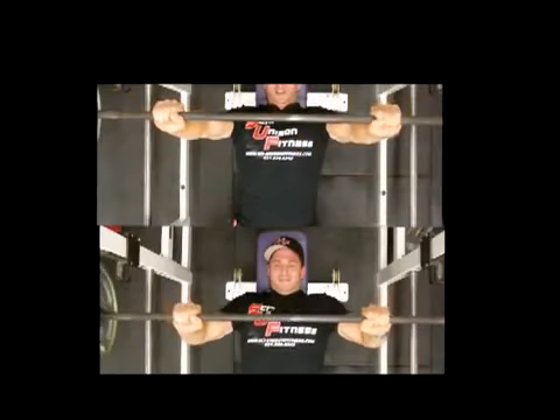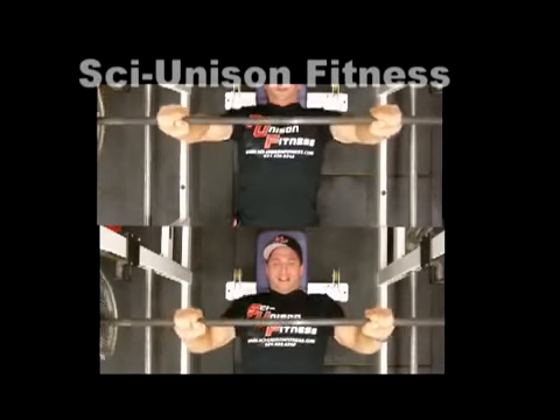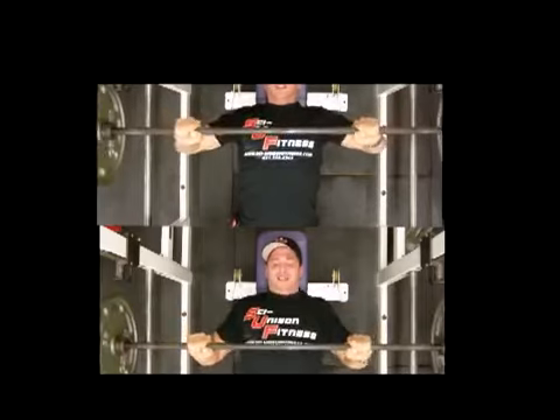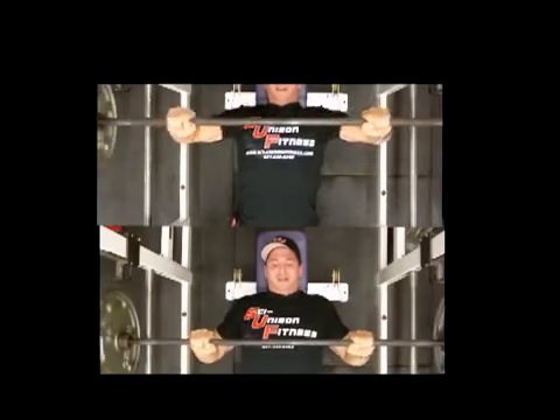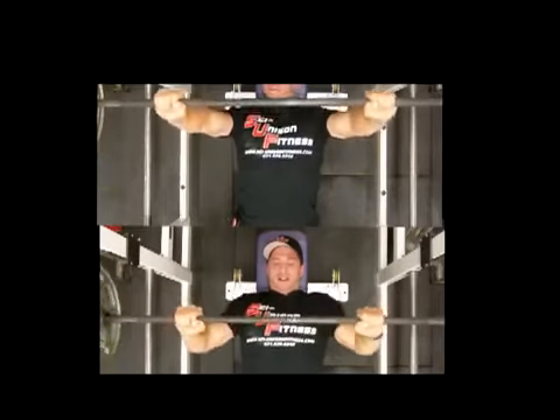Let's look at the videos side by side, starting with the flat barbell press. You can clearly see the difference here. In the bottom video the elbows are tucked in and I'm getting a lot more power — the bar comes to the bottom of the F in Fitness on my t-shirt — while in the top video it's brought up to about the U.